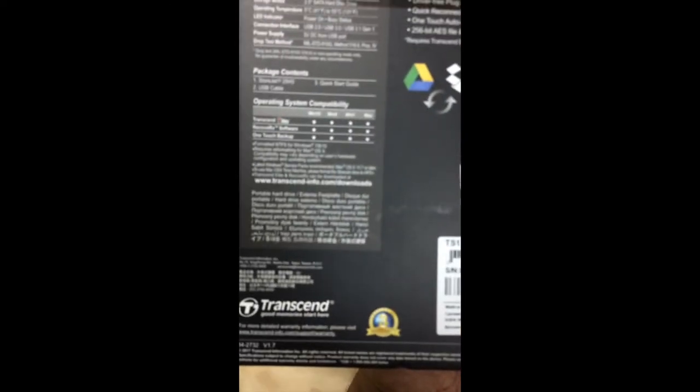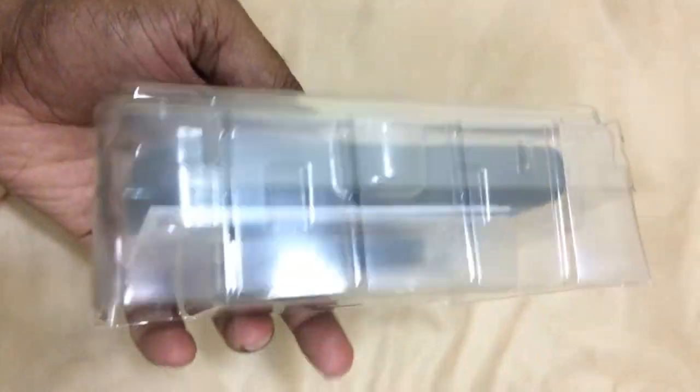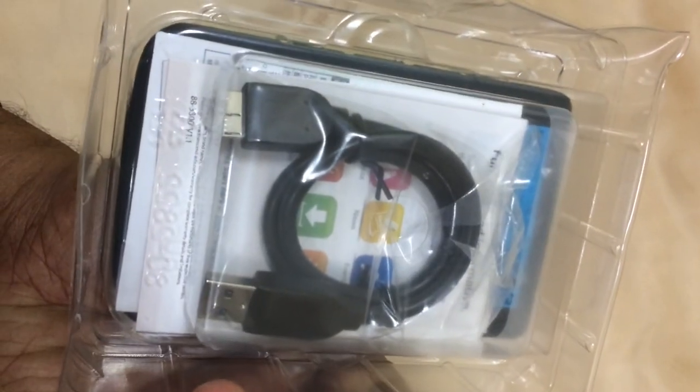It's compatible with Windows 7, 8, and 10, and Apple OS, though it requires reformatting for Apple OS. Let's look at what's inside the package — we get the USB 3 cable.